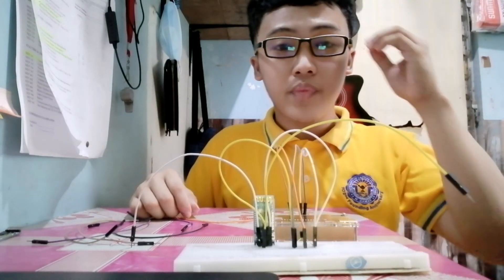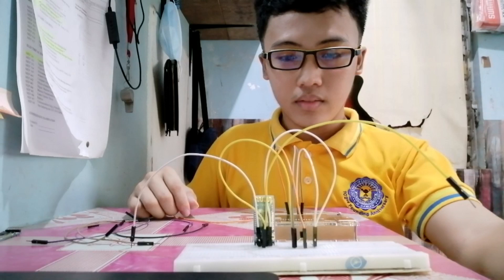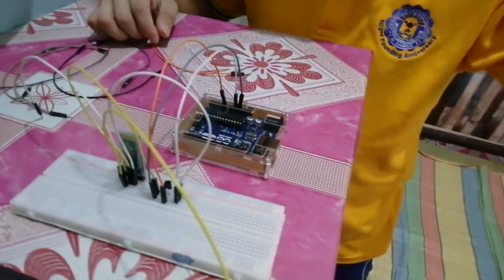Next, we are going to use the Arduino IDE. This is our final output, and here is our circuit.